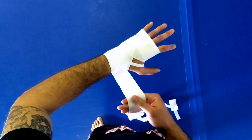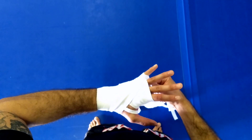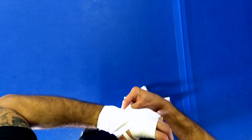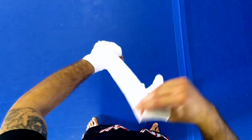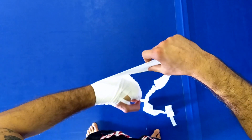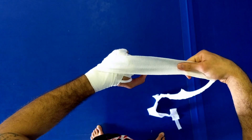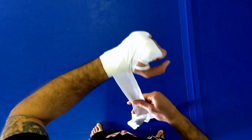Now we start going through the fingers. I go across the back of my hand, coming in between my pinky and ring finger. I make a fist as I do so, then wrap it down and around and bring it right back to where I started. From here you can lock that in or go right into the next one — that choice is yours.